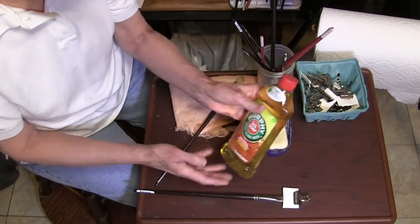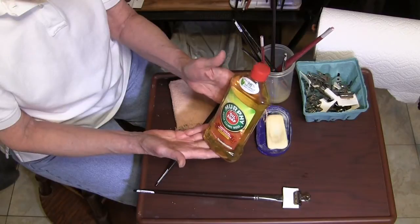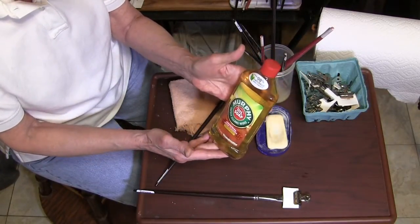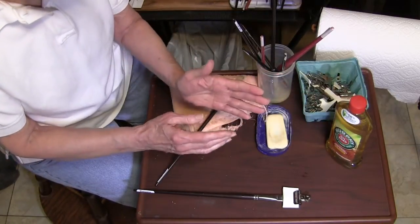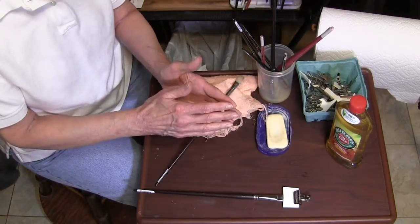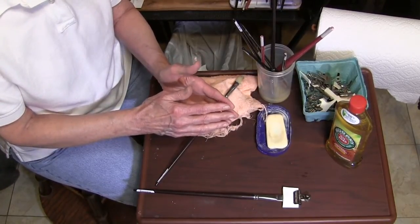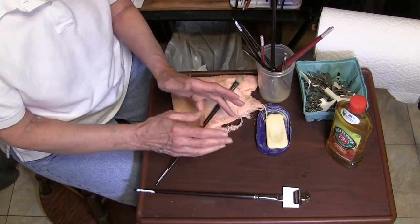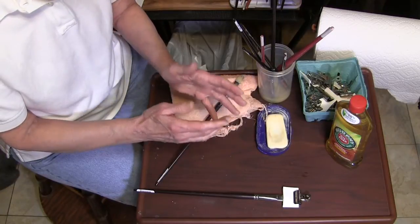I use Murphy's Oil Soap. This is inexpensive — this little bottle cost just a little over a dollar and it lasts for a long, long time. This works for all painting brushes. I'm not sure about acrylic brushes, but for all oil painting brushes, this is the method.